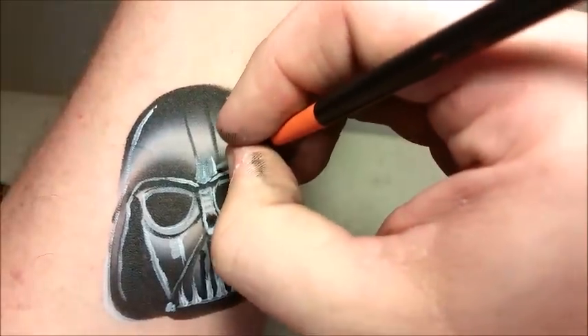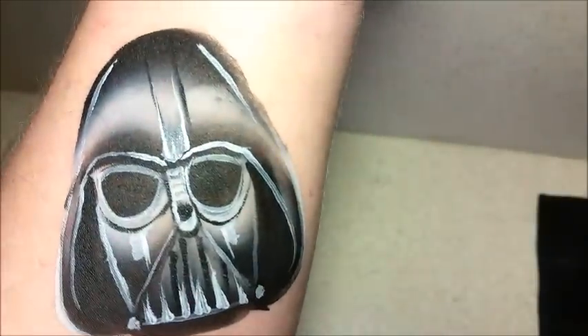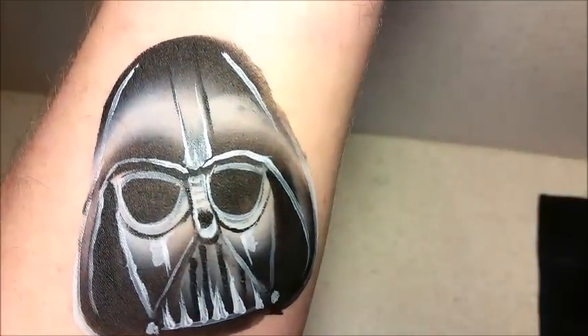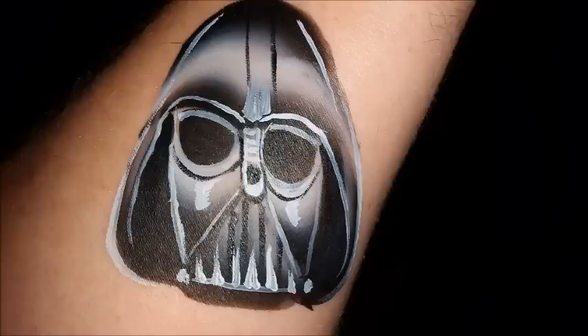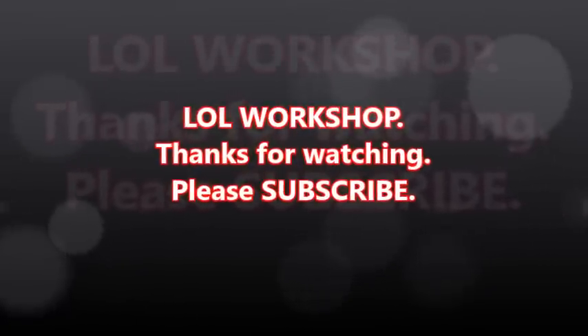So I hope you like this, guys. And this is my Dark Vader-inspired cheek art or arm face painting. Please like, share, and subscribe to our channel. Here's a snapshot of the finished product. Please check out the rest of our Star Wars face paints, and we will see you real soon.